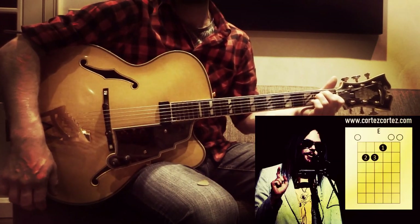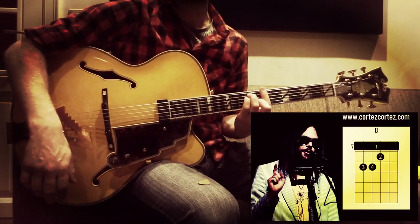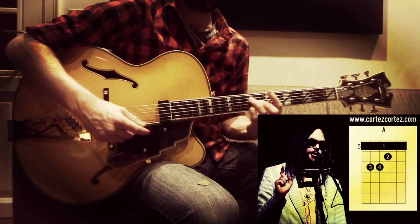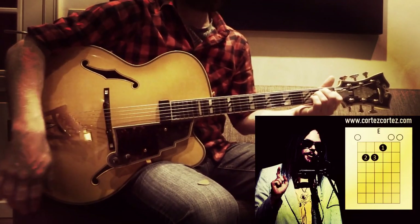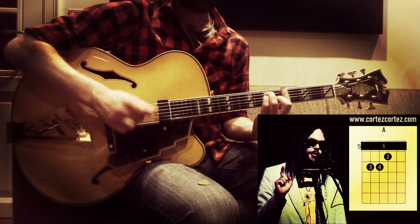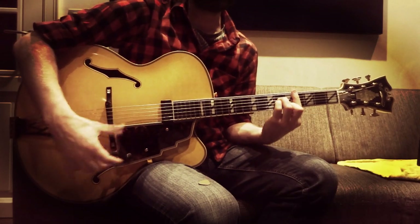So the chorus is an E — 'looking for love' — that's a B — 'that's right for me' — so E, B, A. 'I don't know how long it's gonna be' — that's a C sharp line.